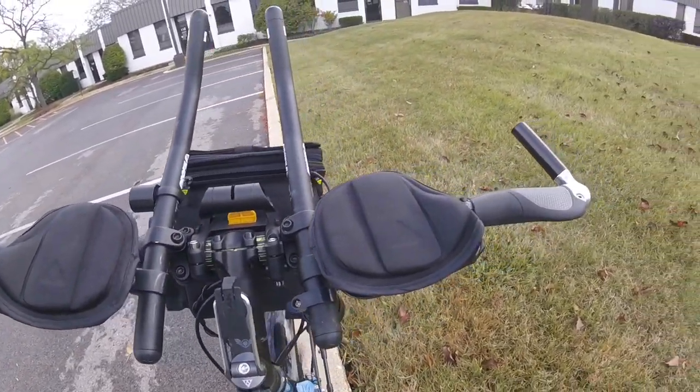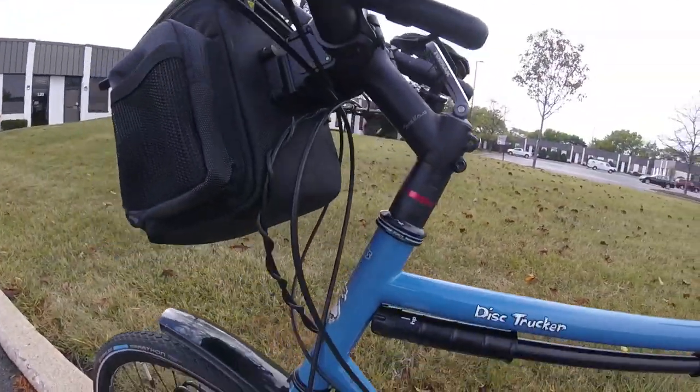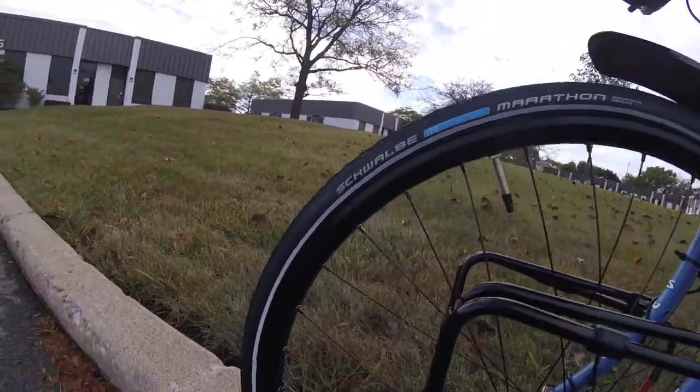Next, the cost. Oh crap, where are my notes? Where did I put them? Oh wait, here they are. For $500 for a frame and fork, or right around $1,500 for a complete bike, you really can't go wrong.